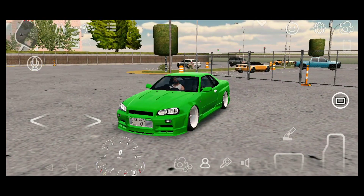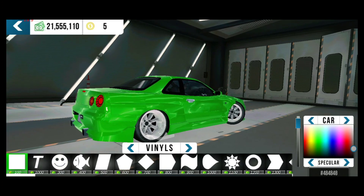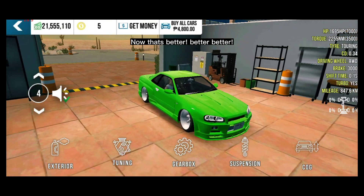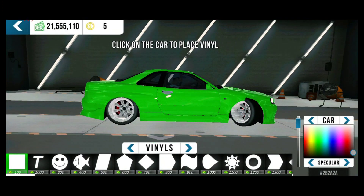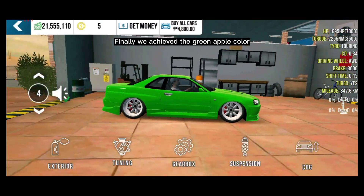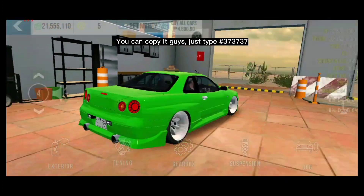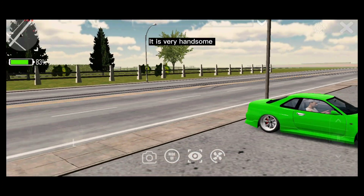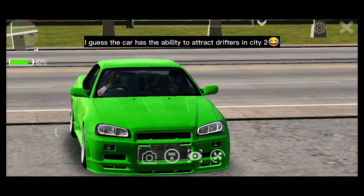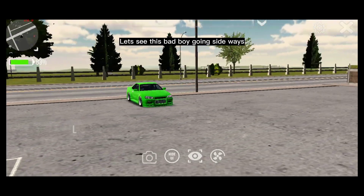Let's try to drift this new build. Look at this piece of art! But wait, why does the color look chromic? Let's lower the specular a little bit. Now that's the real apple green — we finally achieved the green apple color. You can copy it, just type the number 373737. Look at that — it is very handsome. I guess this car has the ability to attract drifters in Sedi2. Let's see this bad boy going sideways.